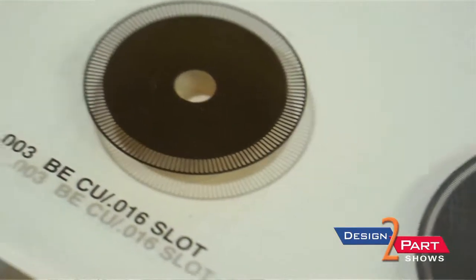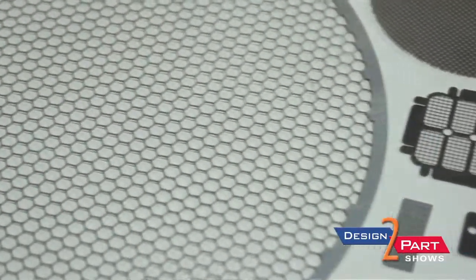Tightest tolerance is 10% of the material thickness. We can do just about everything except titanium at our facility, and that's because of the chemistry involved.